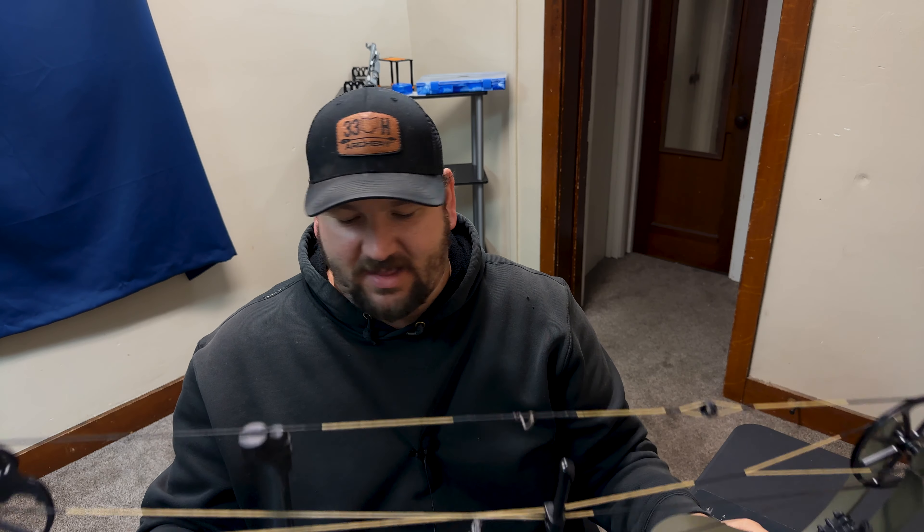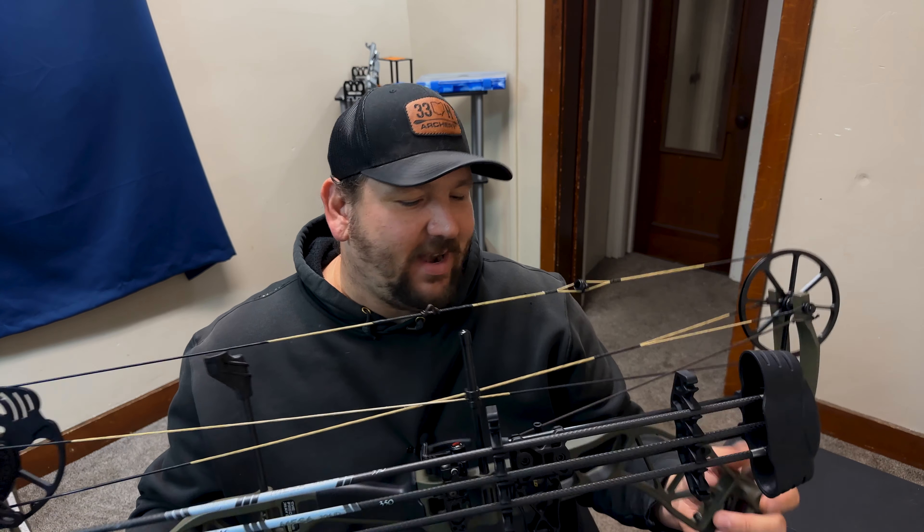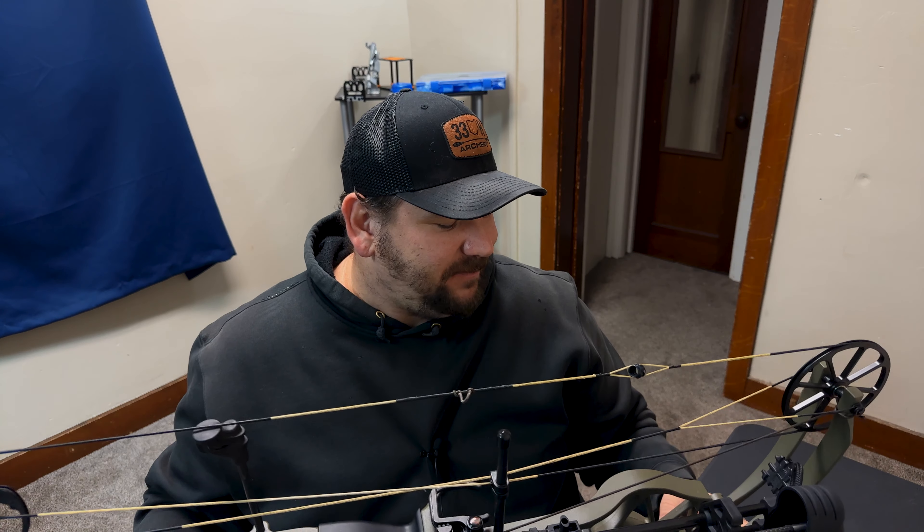Overall I give it an 8 out of 10 — just a badass ready-to-hunt package that'll fit the bill for deer hunting, bear hunting, turkey, whatever your heart desires. With that being said, I appreciate you guys watching today. There's a lot of good content coming in the future, so smash the like button, subscribe, and share the station with your friends, family, and co-workers.